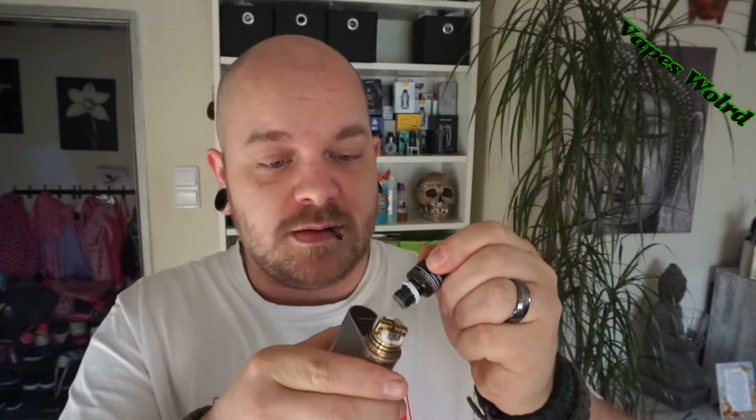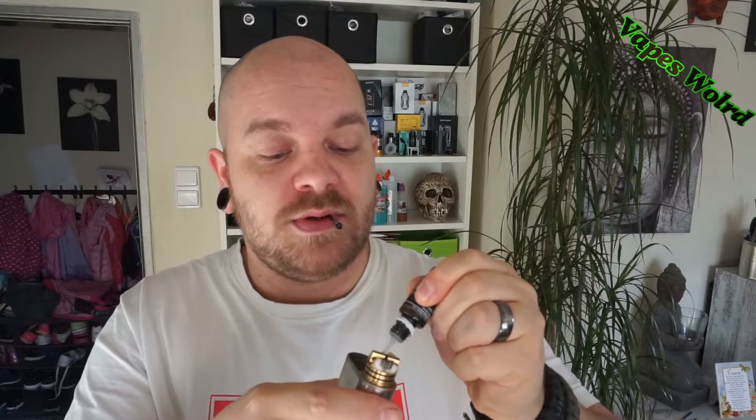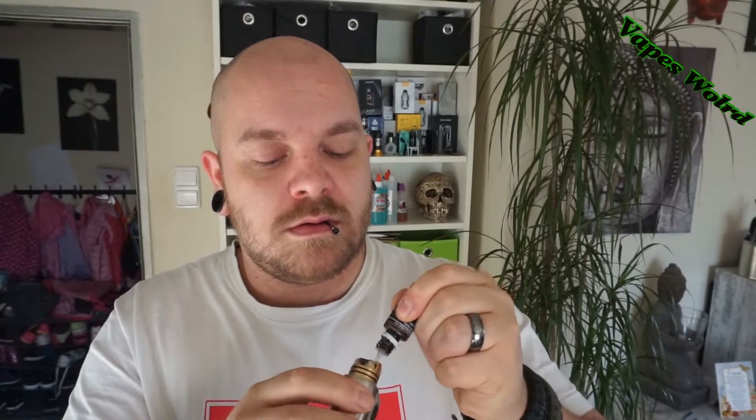Es riecht schon richtig nach grünem Tee, da bin ich immer gespannt. Gerade frische Watte drauf gemacht, eben ein bisschen einsuppen lassen. Jetzt kleckere ich hier auch noch. Boah, hohoho, ist das geil!